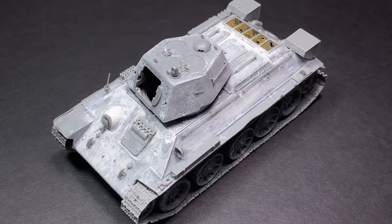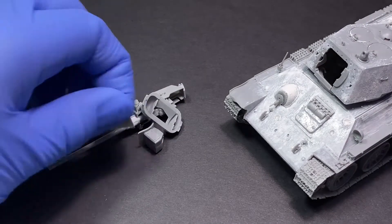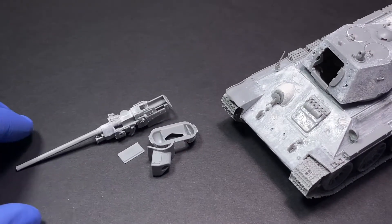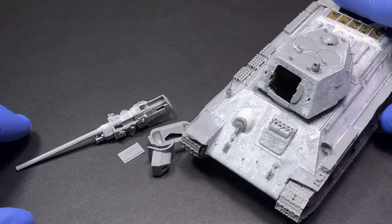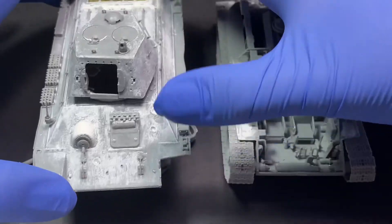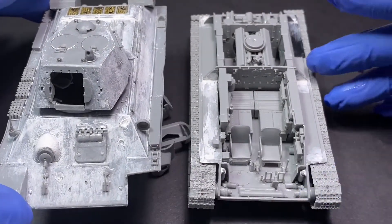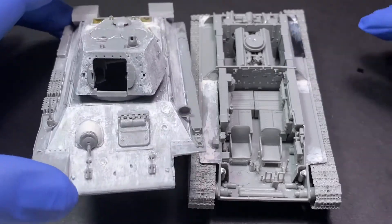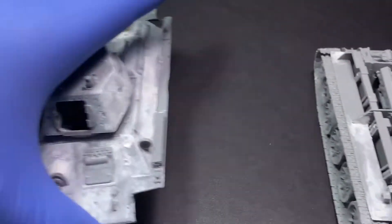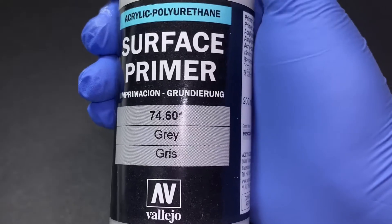Hello comrades, and today I will be brush painting this T-34 tank. You might be wondering why the gun is attached to the turret — it's because this kit is a full interior kit. As you can see, there is a lot to paint through, and I will save that for another video coming very soon. In this video, I will just be doing the upper turret and hull.